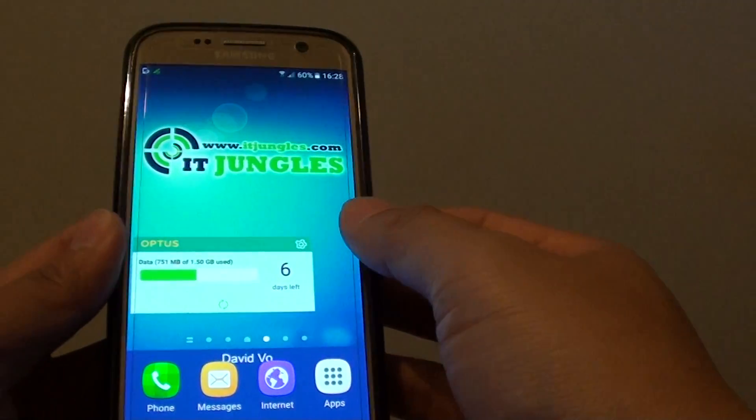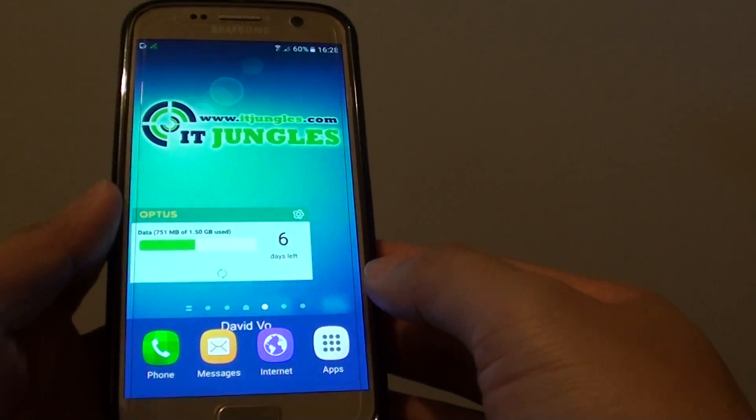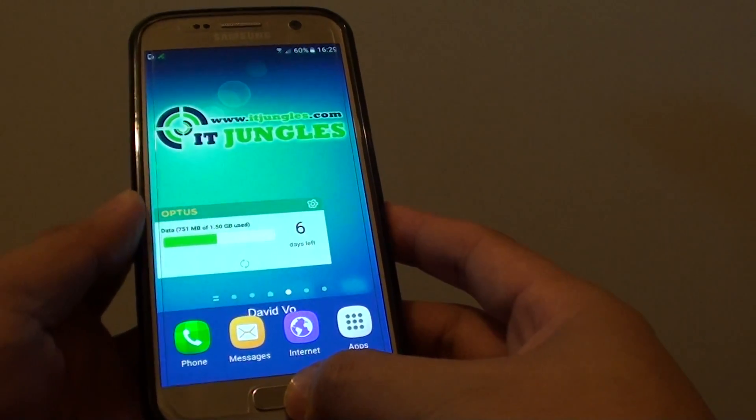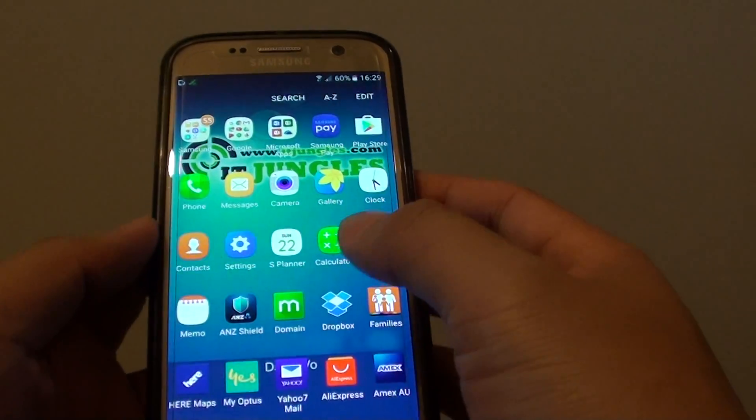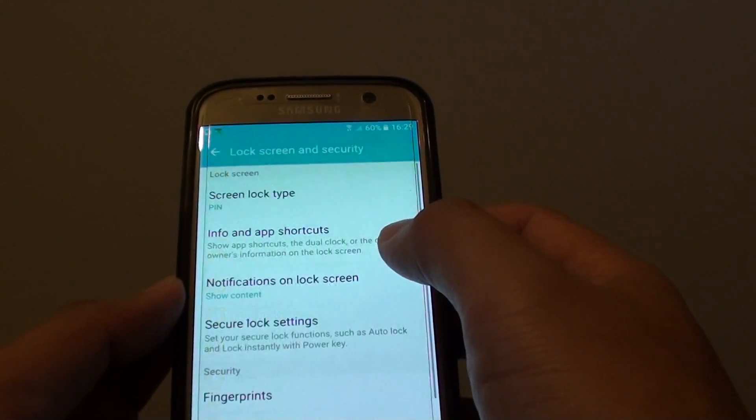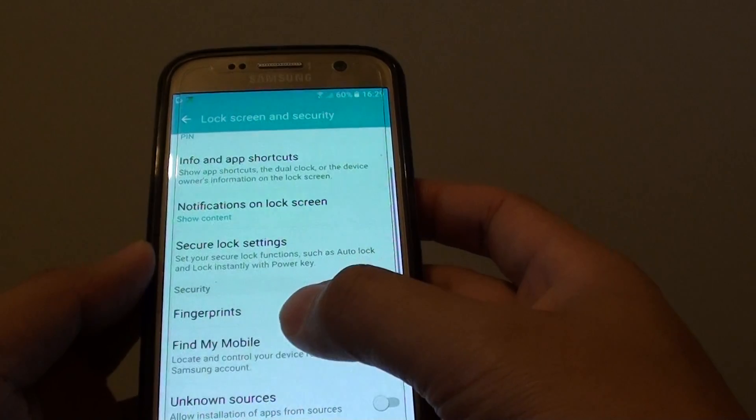By default, remote control should already be enabled on your phone, but if not, you should have it enabled. First, press the home key to go back to your home screen, tap on Apps, go to Settings, then from here go to Lock Screen and Security, and then tap on Find My Mobile.